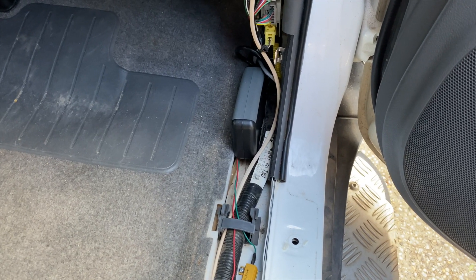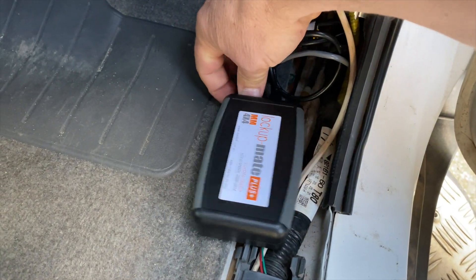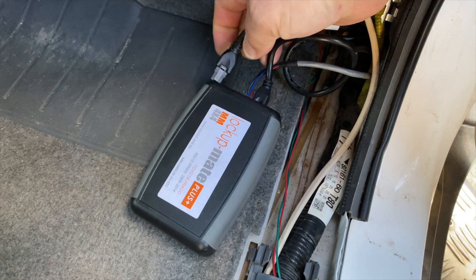I have the Lock-Up Mate control unit accessible here and I'm going to introduce an error by disconnecting the cable that goes to the transmission ECU.